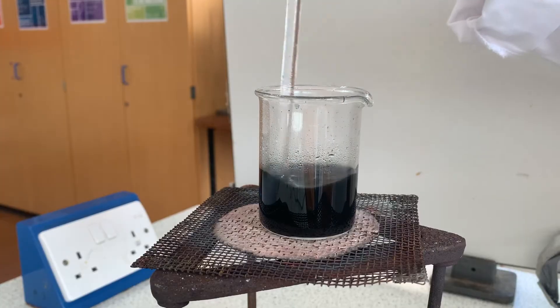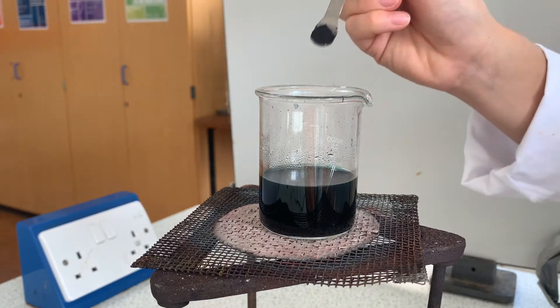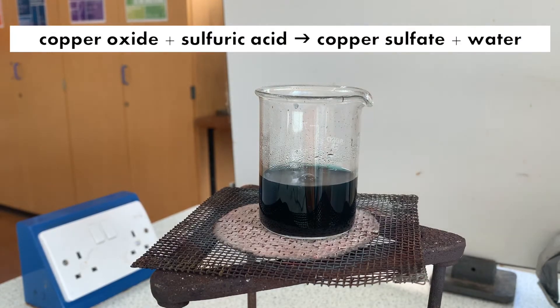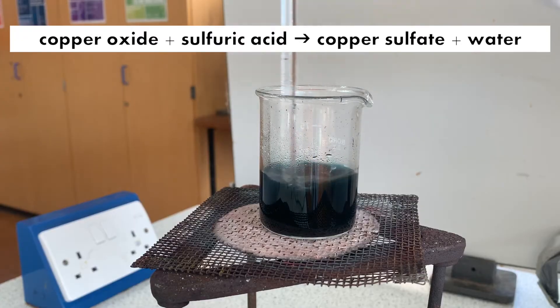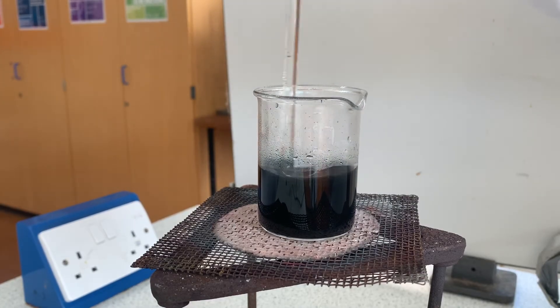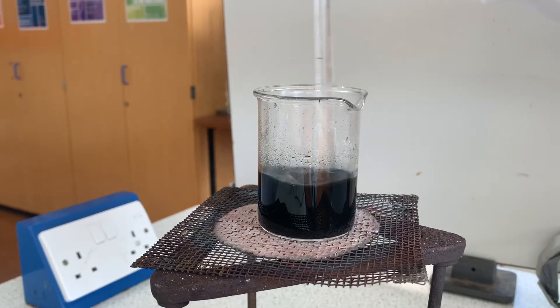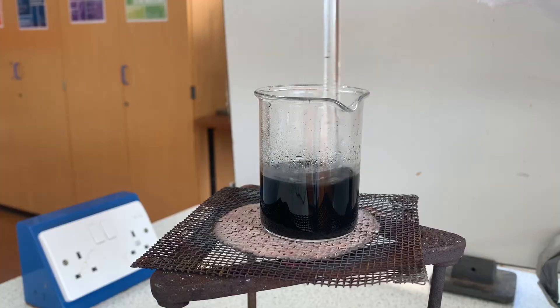Now we have a mixture of a liquid and a solid. As the equation shows, there are two products in this reaction: copper sulfate and water. The liquid is copper sulfate dissolved in water, and the solid is the extra copper oxide we added, which is insoluble in water. We need to separate the liquid and the solid, and the separation technique we use to do that is filtration.